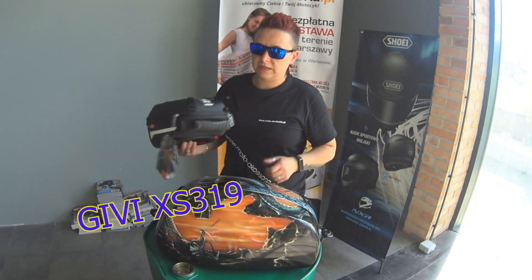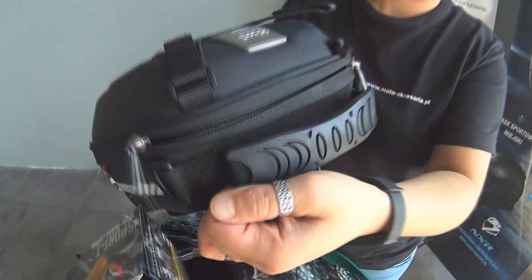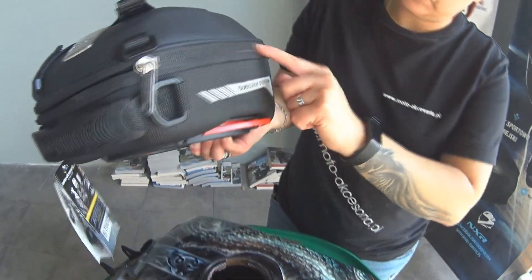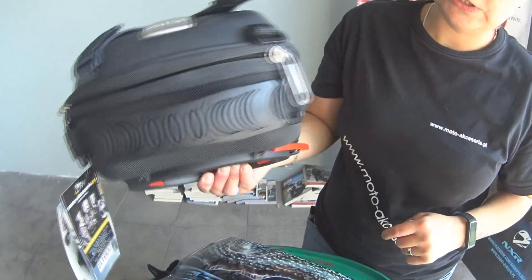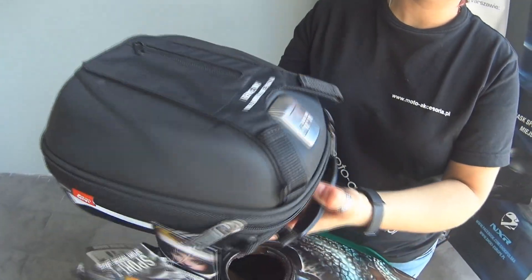Torba malutka, oczywiście wodoodporna. Mamy tu bardzo porządny uchwycik gumowany. Bardzo grube, oczywiście wodoodporne zamki. Widać bardzo ładny metalowy emblemat marki GIVI.